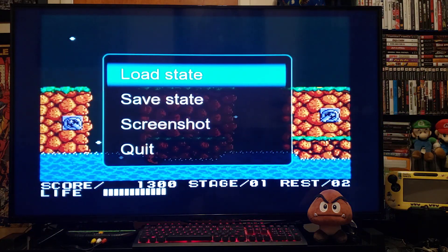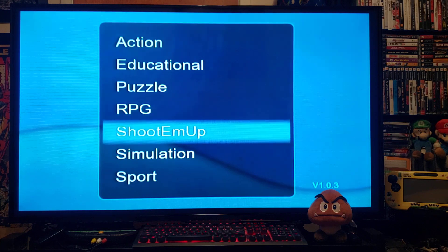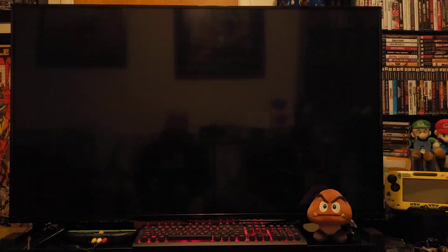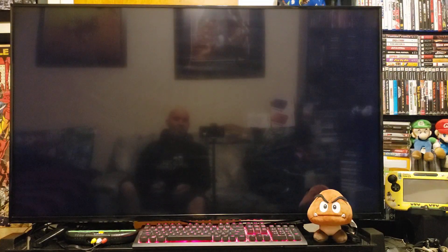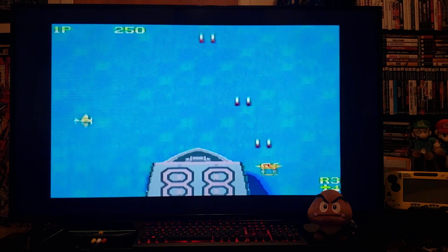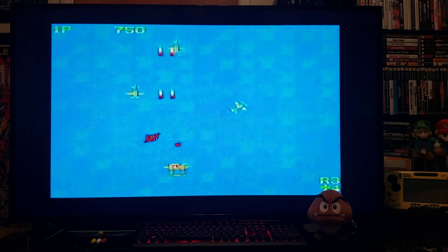Let's pick another game — press home. Quit, press B to go back. Let's go to a shoot-em-up — let's pick 1942, press A, press A. To start the game you press 2, that's the start button for the emulator. There you go, a little cool emulator, something different — just thought I'd show you.